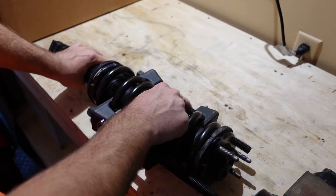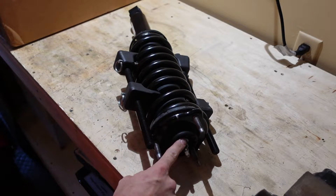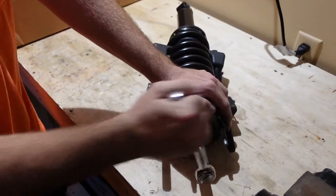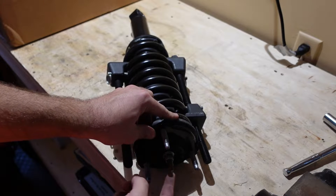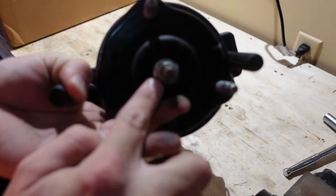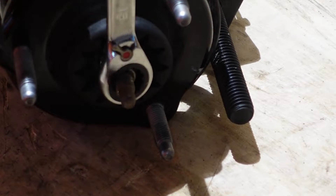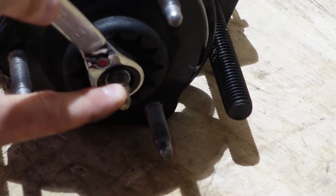Once the spring is compressed enough inside the tower, you can loosen the 15mm bolt on top of the strut hat and the whole thing will come apart. While loosening, the shaft on the factory strut may start to spin with the nut — you'll need to use a box wrench to loosen the rest while holding the spindle with a pair of channel locks. You can see the spindle spinning inside when you turn the nut.